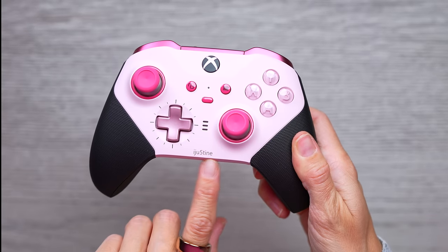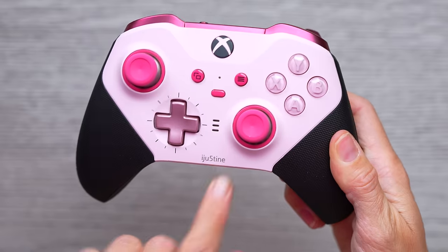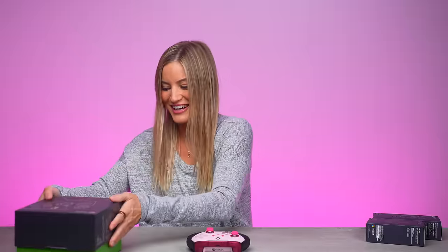I've also added a little engraving here of my Xbox gamer tag. The Elite controller is just so smooth — so freaking smooth. This looks so good. It turned out so great.